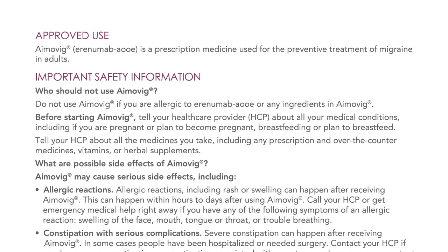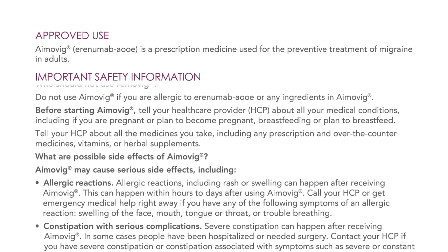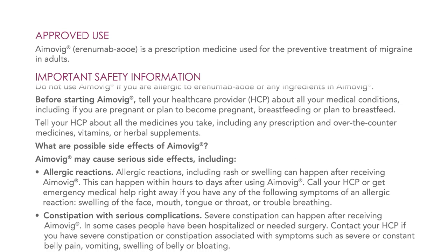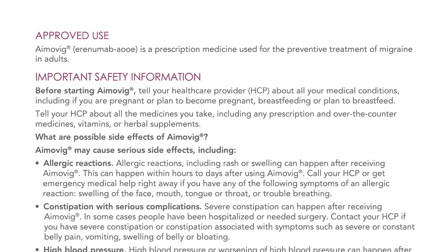Approved use. Amovig (erenumab) is a prescription medicine used for the preventive treatment of migraine in adults. Important safety information — who should not use Amovig? Do not use Amovig if you are allergic to erenumab or any ingredients in Amovig. Before starting Amovig, tell your healthcare provider about all your medical conditions, including if you are pregnant or plan to become pregnant, breastfeeding or plan to breastfeed. Tell your healthcare provider about all the medicines you take, including any prescription and over-the-counter medicines, vitamins, or herbal supplements.